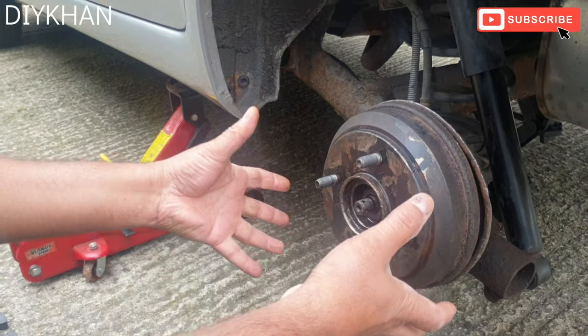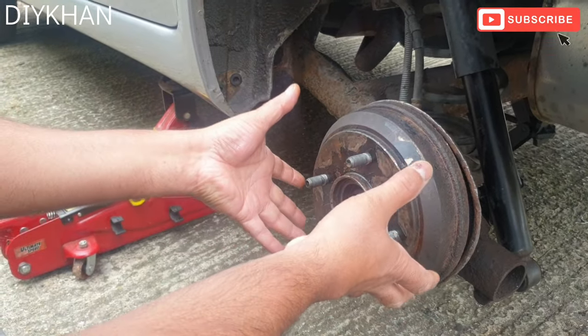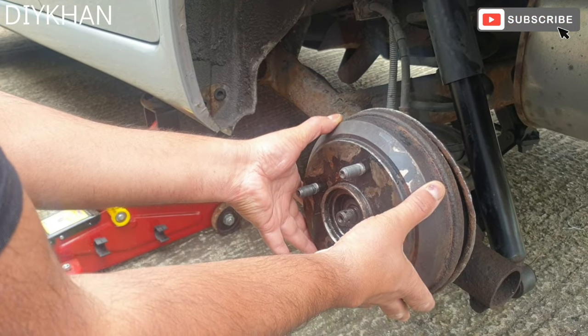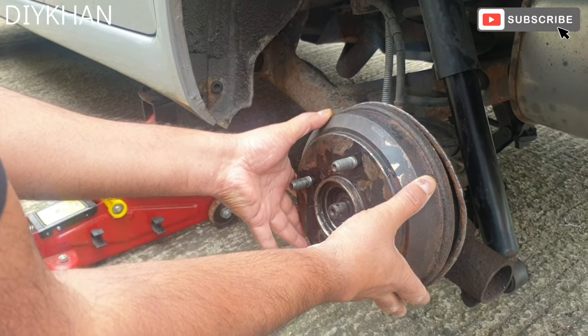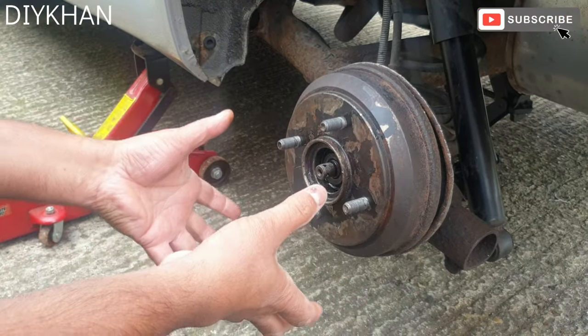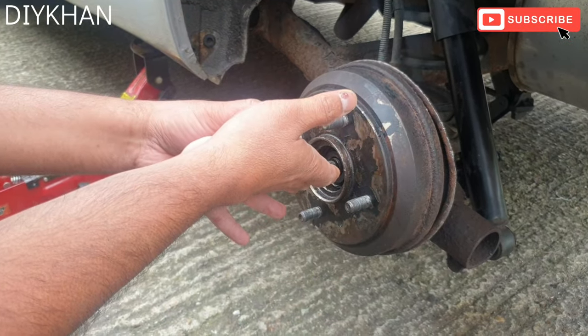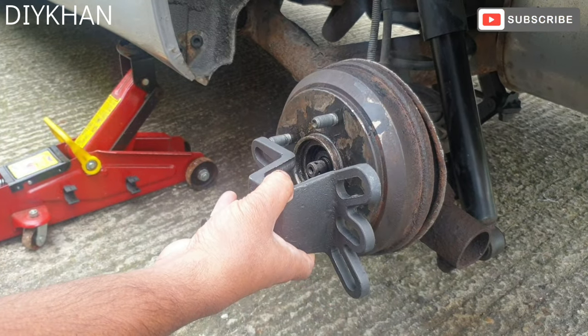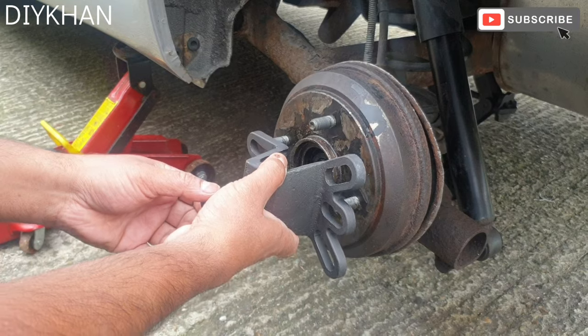Hello friends, in today's video we're going to show you how to extract the rear drum. This particular drum is fitted with the bearing, so a normal drum should just pop out, but this one has the bearing in it. We've got this special tool which we got from eBay for ten pounds, so we're going to use this to extract the whole drum off the hub.